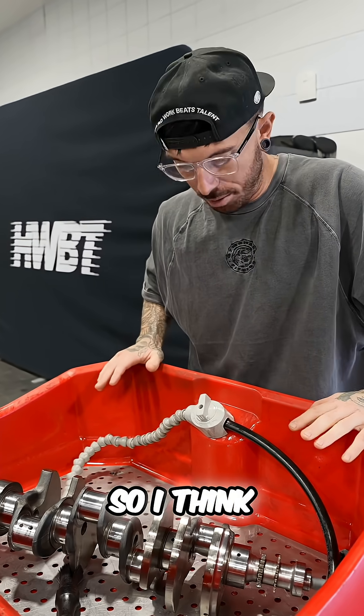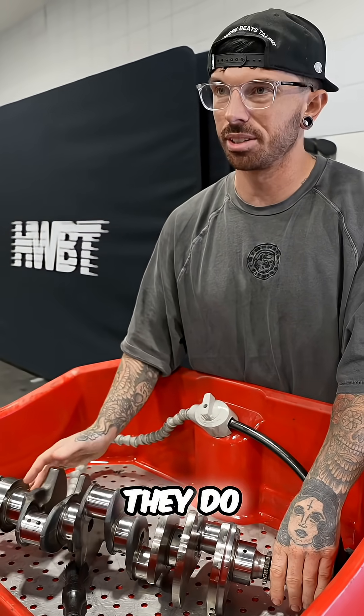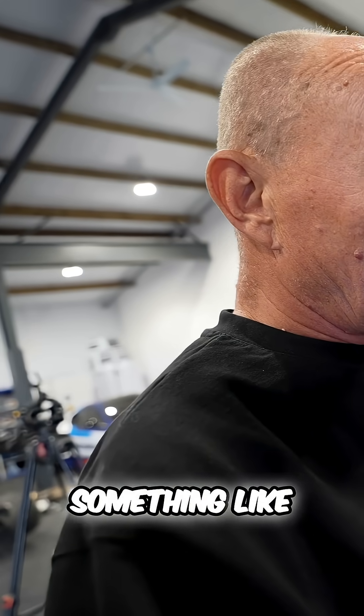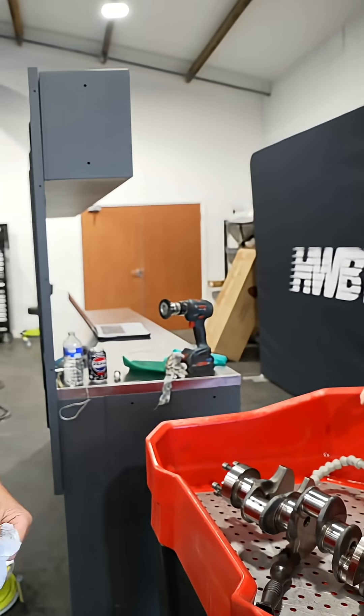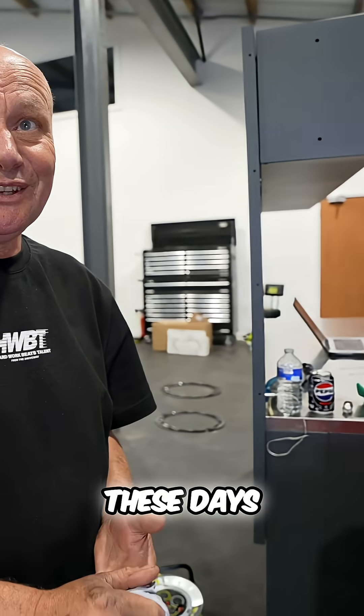So what we might be able to do is send this crankshaft away and get it re-faced. Is that what they call it? I think they take some metal off and then build it back up with metal spray or something. I don't know — perhaps there's another way to do it these days.